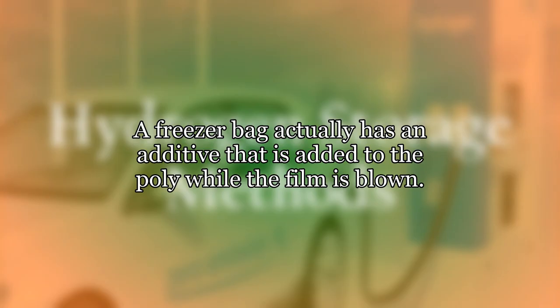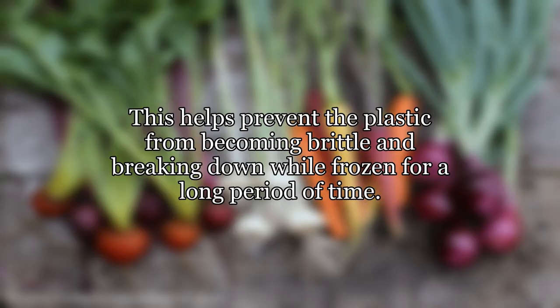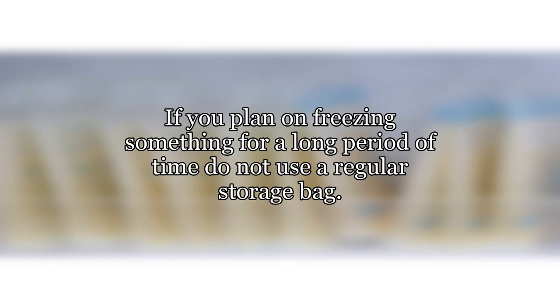A freezer bag actually has an additive that is added to the poly while the film is blown. This helps prevent the plastic from becoming brittle and breaking down while frozen for a long period of time. If you plan on freezing something for a long period of time, do not use a regular storage bag.